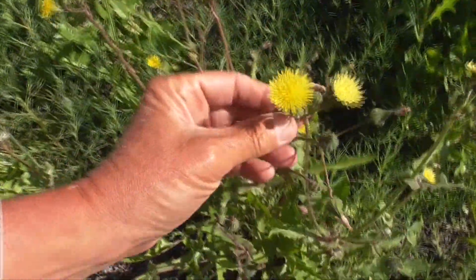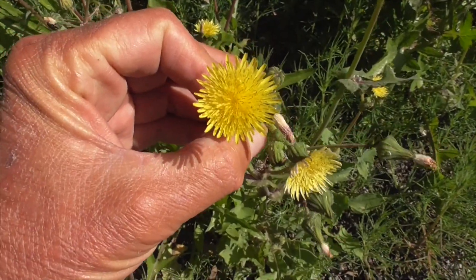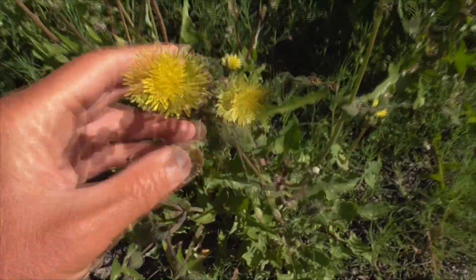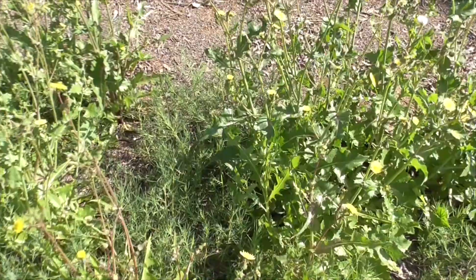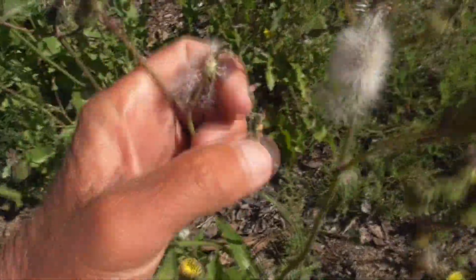People do buy this as an ornamental, believe it or not. You can buy it at a store and grow it in your garden because it is a pretty plant in a way, if you have nothing else to grow out here on the street side.